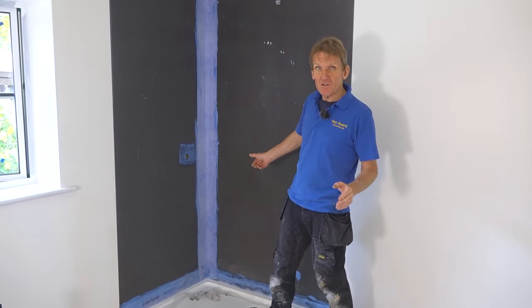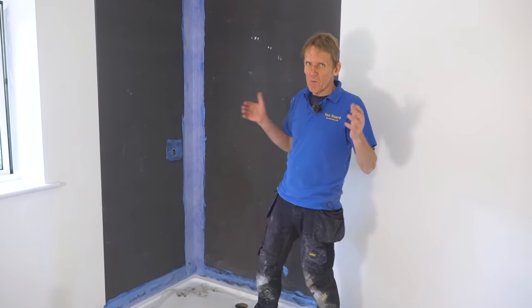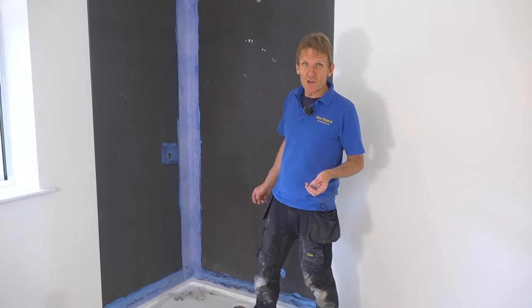You can do this with rapid-set adhesive if you want to crack on a bit, but we chose to use the old-fashioned cement-based tile adhesive which gives you a bit more open time. Anyway, that's that. All James has got to do now is pray that his tiler turns up.